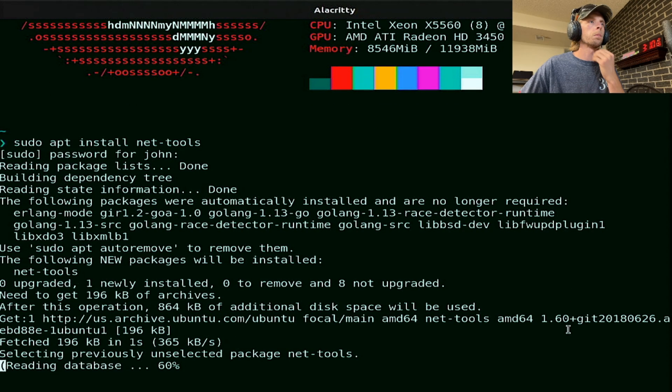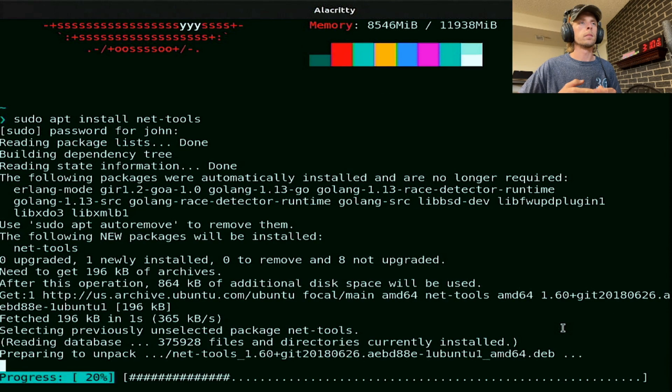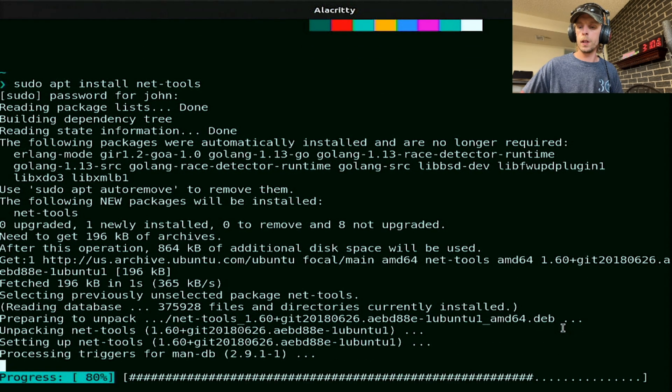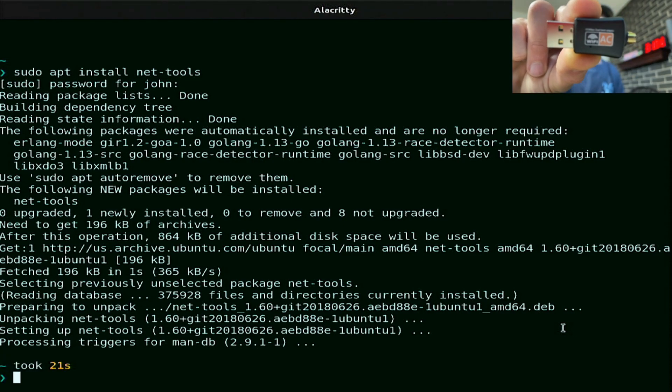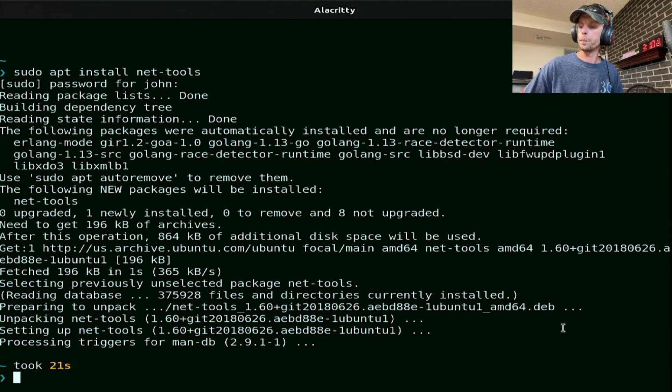I guess I don't have net-tools already. Now this is the actual little device that we're going to be installing the driver for. We'll put an antenna on it — we've got a few to pick from here.